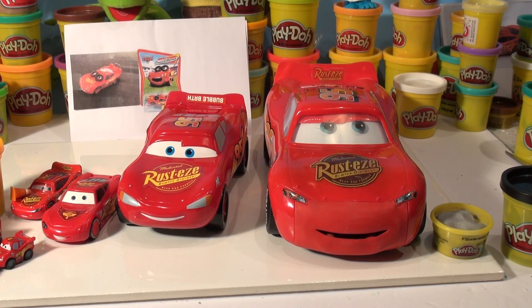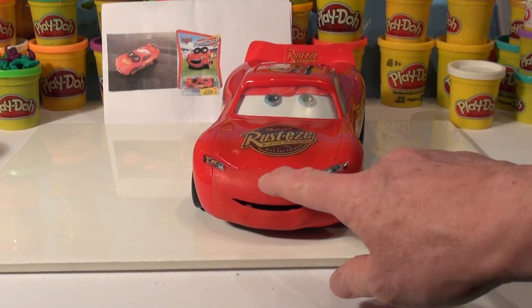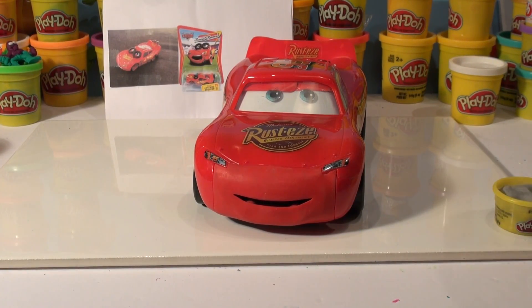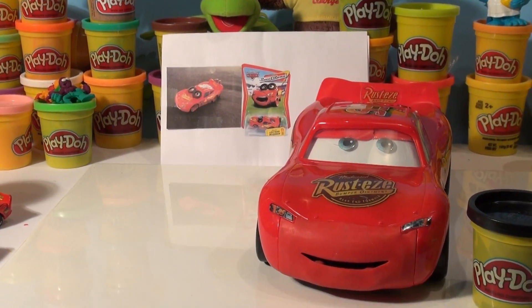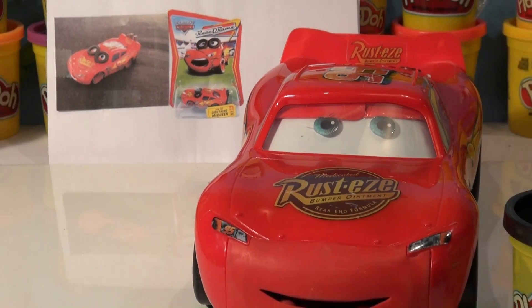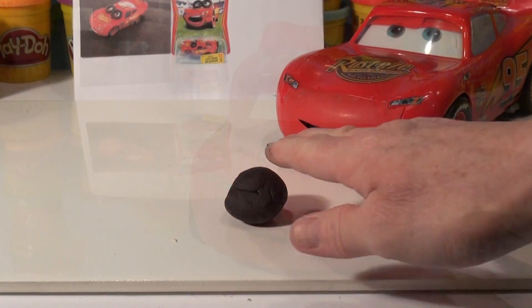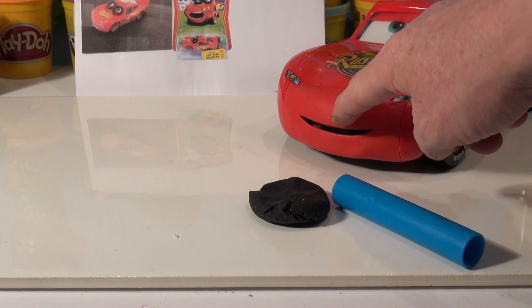Let's move this stuff out of the way and get the play-doh out. The first thing I'm going to do is cover his face with black to make it look like his mouth is open. I've got some black play-doh — I'll mix that up and get this look on his face. I take a nice size ball of black play-doh, use my roller to flatten it, and cut it to the shape of an oval.